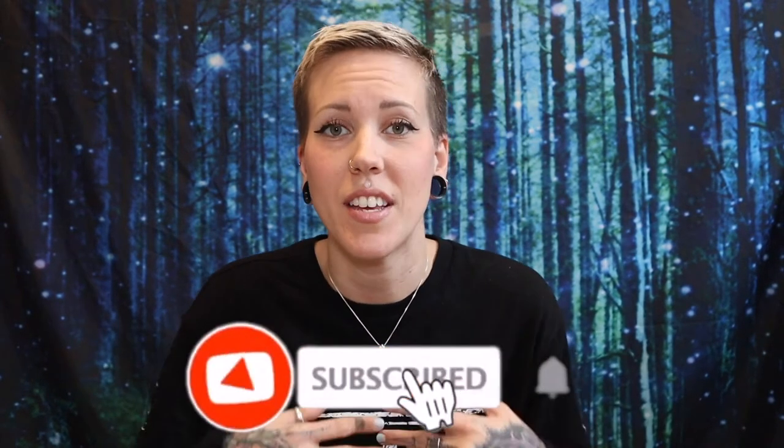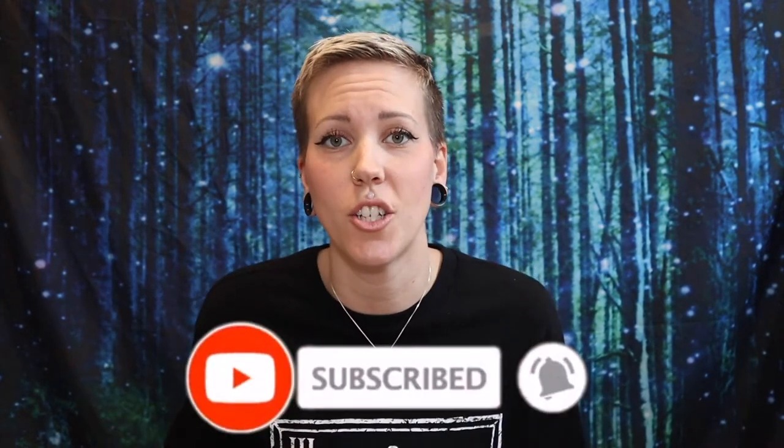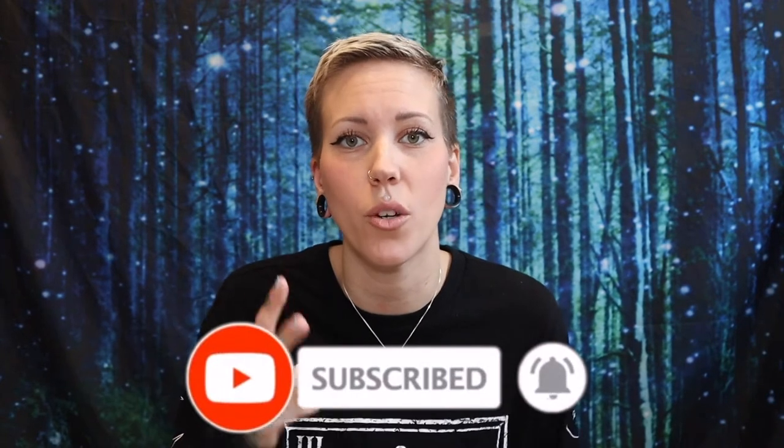Hey Paranormies! Welcome or welcome back to the light side of the paranormal. I'm Jenna and this is your Witches Moon February unboxing. If this is your first time here, this is a series where I unbox two different witchy subscription boxes every single month. And this is the Witches Moon February box.